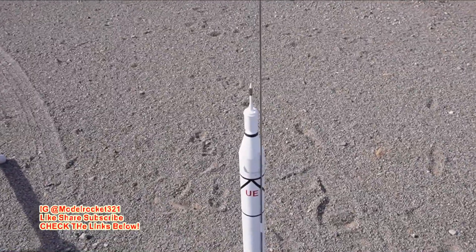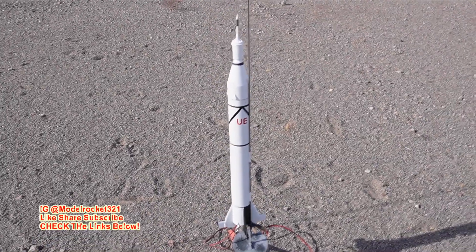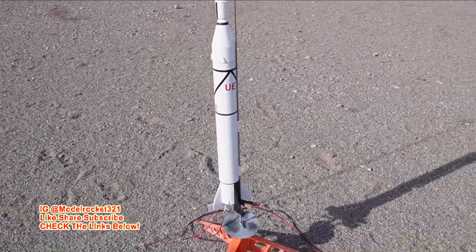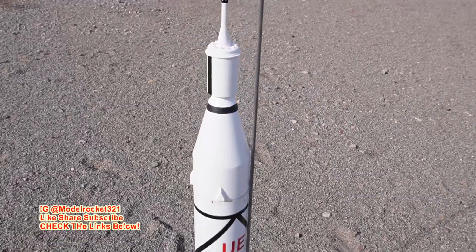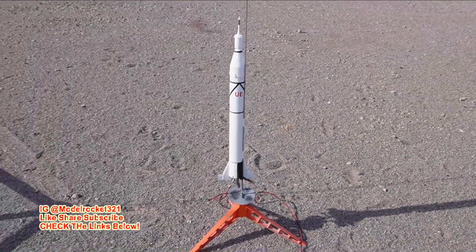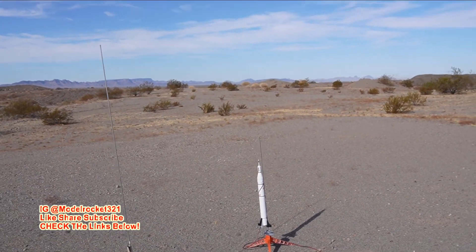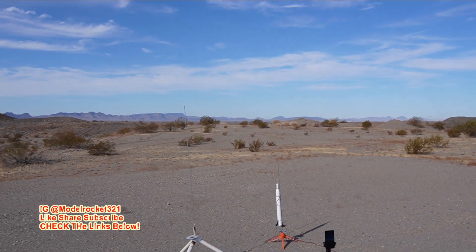All right, up next we've got the Jupiter C going on a C5-3. This is a classic Estes scale model, putting up America's first satellite. It's not spinning but we'll do our thing. Here we go, Jupiter C on a C5-3 — should be a nice flight on this one.